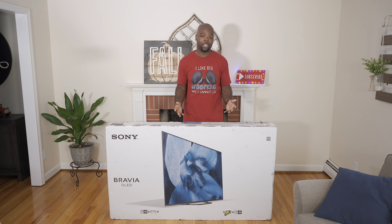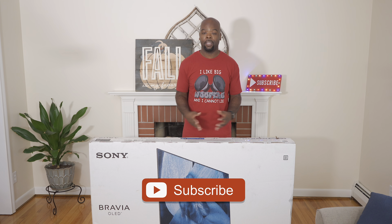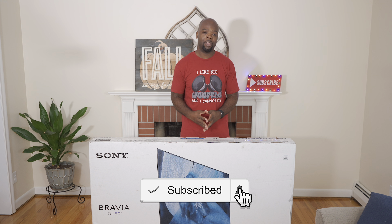Hey guys, it's the Villaman here, home theater enthusiast and all-around tech lover. On this channel we bring you the tech of entertainment — unboxings like this, demos, comparisons, tips, as well as real world reviews of the tech that entertains you, so you can find the best devices and get the most out of them. If you're into that and new to the channel, hit that subscribe button and come along for the ride.